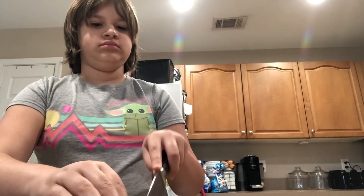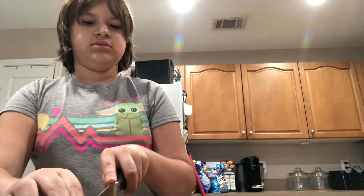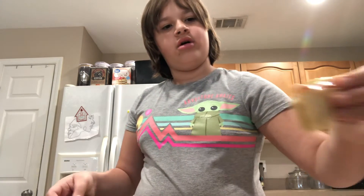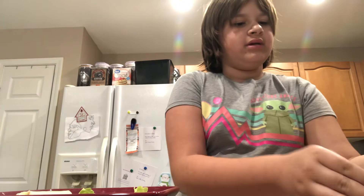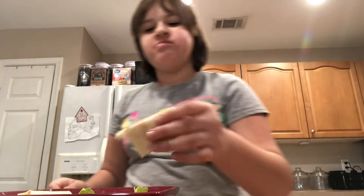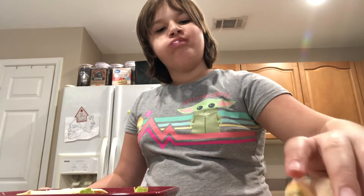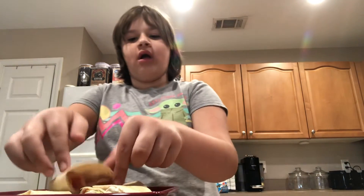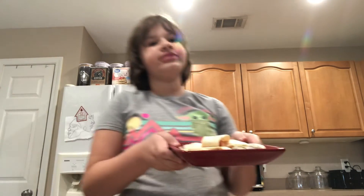I'm going to put it on the plate. She's going to put it in. Alright, then you keep this one. Okay, pinwheels are all done.